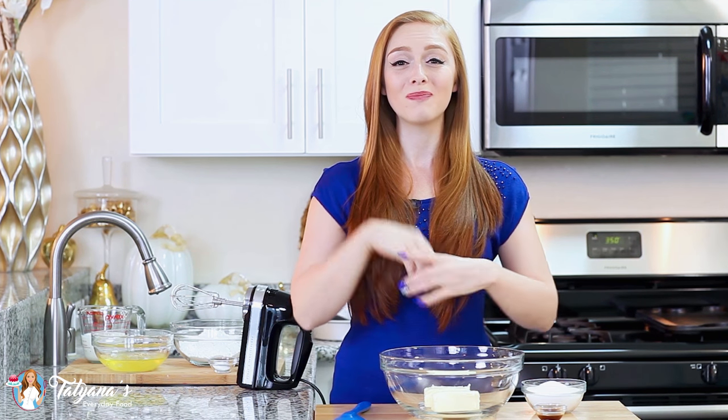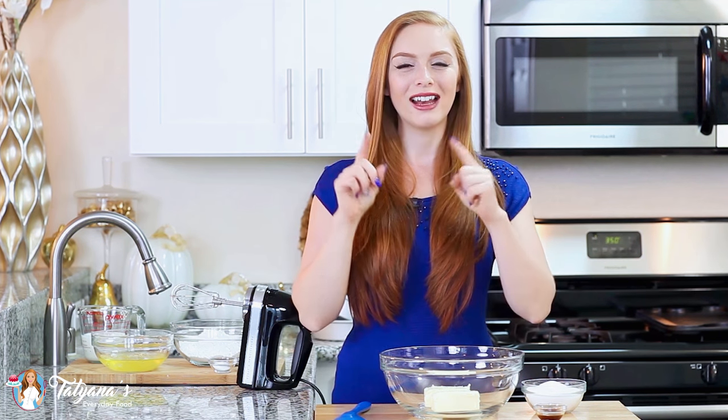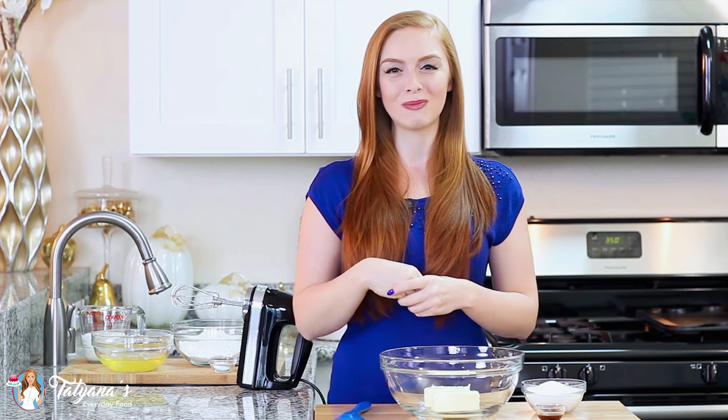Hi guys and welcome back to my kitchen. Today I'm back with another Back to Cake Basics episode and I'll be sharing my go-to recipe for a simple vanilla cake. This recipe is a really tender, moist, absolutely delicious cake that's perfect for all your vanilla cake needs.